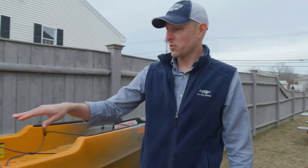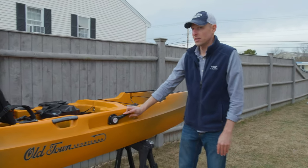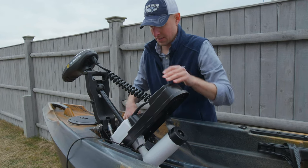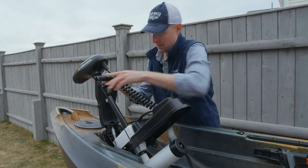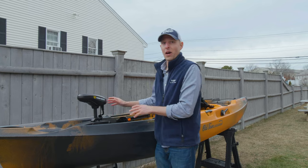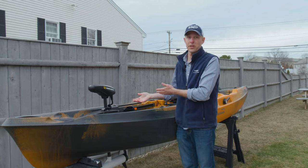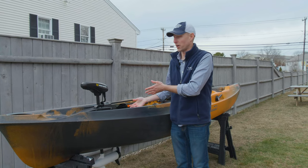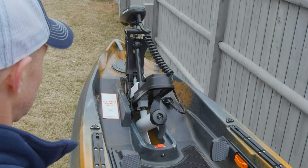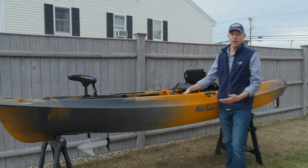Dropping the rudder works the same as other Old Town kayaks — there's a lever on the side to pull it up and drop it down. The Minn Kota unit is all one piece. When you arrive at your fishing spot, you drop it in — it clips in the front and there's a plug on the right side for power. Once deployed, it's easy to raise it when coming into shore or shallow water: just release it and it springs right up. Pull the handle to drop it back down and you're ready to fish.